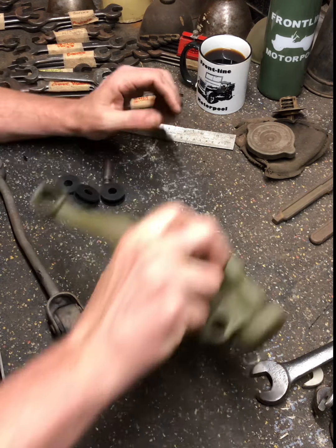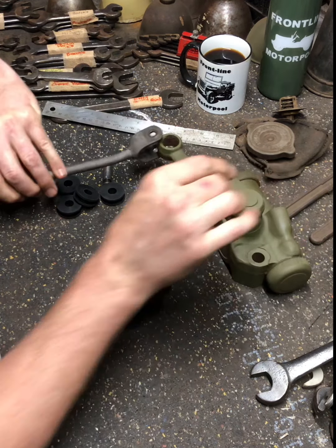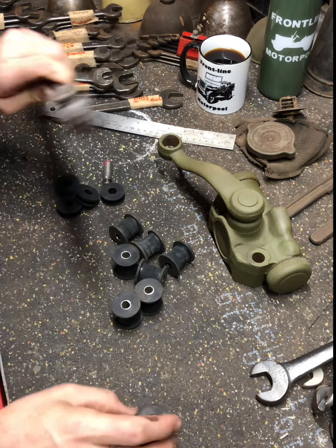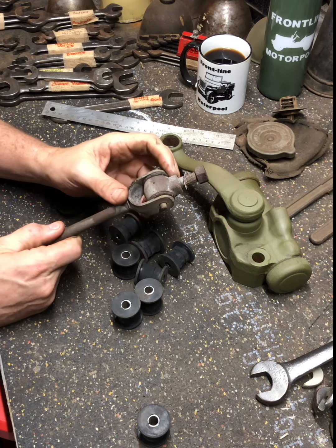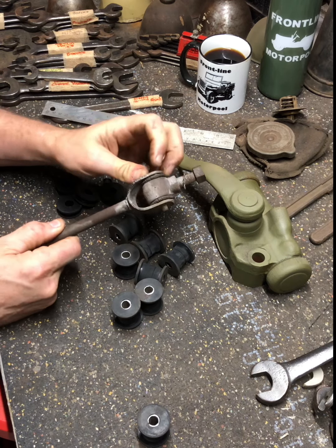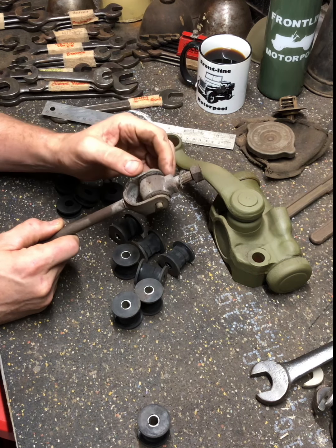This is the hydraulic lever action shock absorber and this is one of the linkages. You can see how they go — the bushing fits in here. Obviously these bushings are not something that was probably replaced very often. They just didn't wear out very often, but now that they're 80 years old, you can see this one is completely dry rotted. Most of them, once I popped the pin out, just kind of disintegrated.